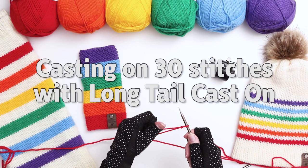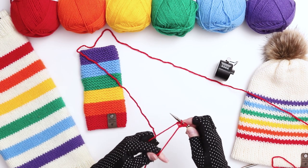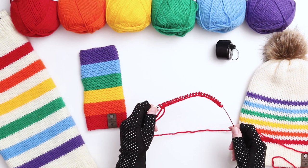To begin, I'm going to cast on 30 stitches using the long tail cast on. If you need a closer look at this method, I'll link to my video above which shows you how to do the cast on in more detail. I now have 30 stitches on my needle.